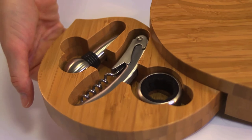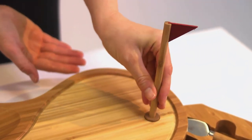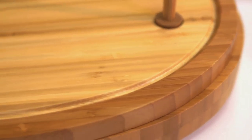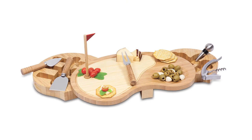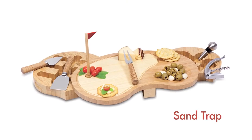The Sand Trap also has a removable pin and flag with a magnet to secure it in place, and a recessed groove that outlines the green to catch any juice runoff, whey, or brine. Great for relaxing after your next 18 holes, the Sand Trap also makes the perfect gift for golfers who love to entertain in style.